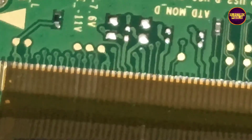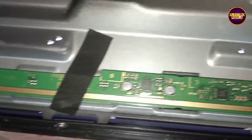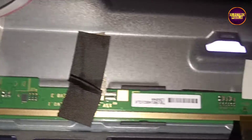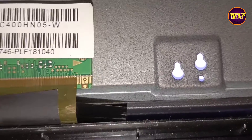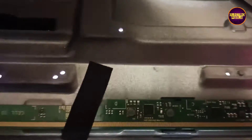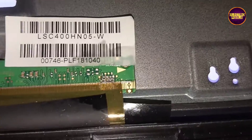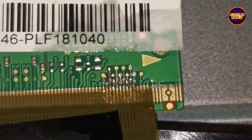First we are going to cut down the right gate signal tracks. If picture is OK then do nothing; if picture is not OK then rejoin all the cut tracks completely and cut down the left side tracks. We first cut down the right side gate signals but the complaint remains the same, so we cut the left side gate signals — now the picture comes in and the TV display started working.